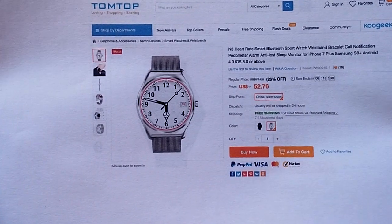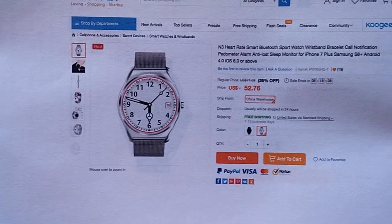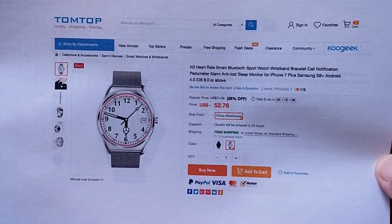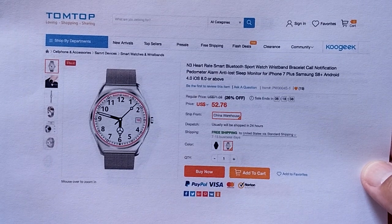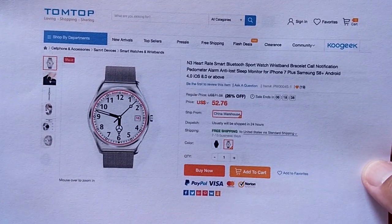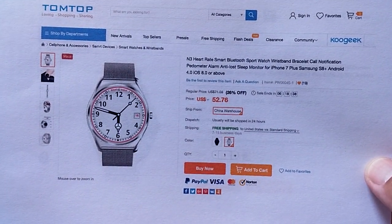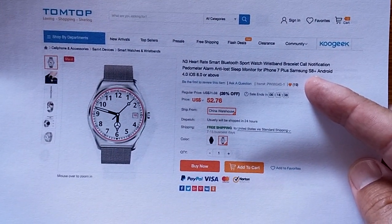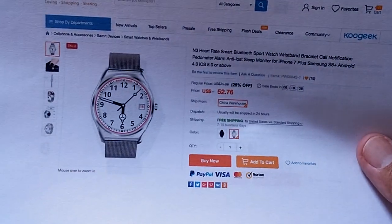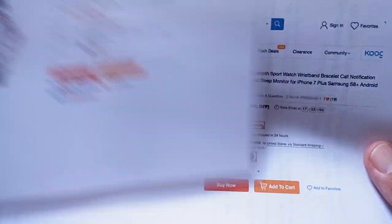It is the Number 3 from TomTop. Hey TomTop, thank you — we haven't heard from you for a while. The Number 3 heart rate smart Bluetooth sport watch wrist spin bracelet call notification pedometer alarm. You see how they figured out how to get all the keywords in the title to come up right in the search engine? I use that trick too sometimes.